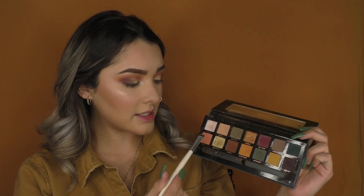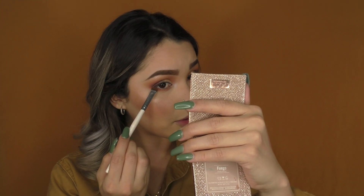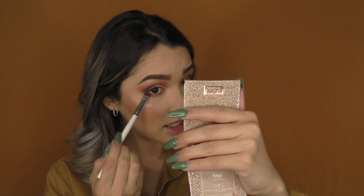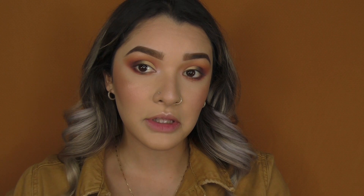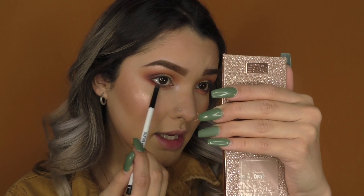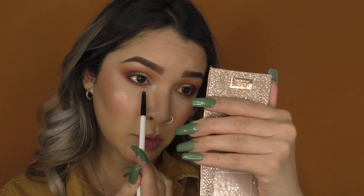Now for the bottom lash line — starting off with Roxy, this pinky shade, putting that right on the bottom. Then with the same e.l.f. smudge brush, I dip very lightly into a mauve/purple shade and put that right on top of my lashes, sticking to the outer corner. Then I'm taking the Sonia Kashuk brush number 105 with the green shade and putting that on my lashes, wherever the purple ended, going towards the inner corner. Finally I take the same little smudge brush with Electric and pop that by the inner corner.